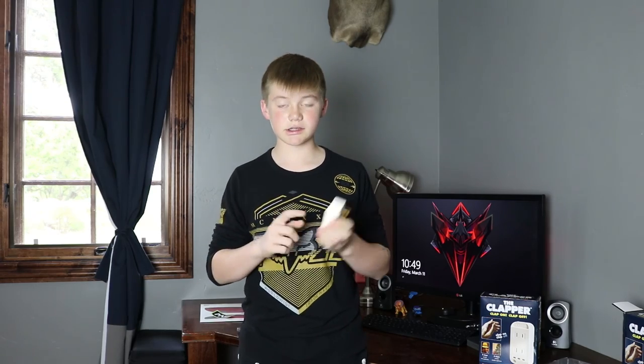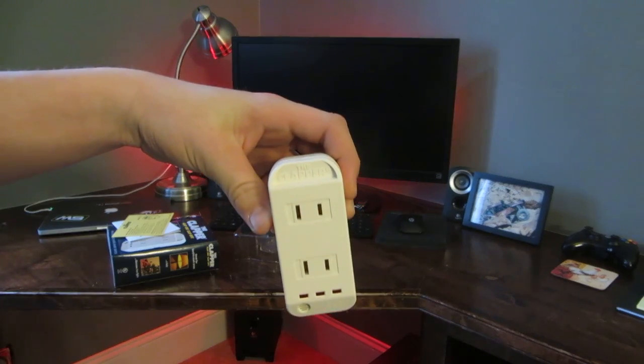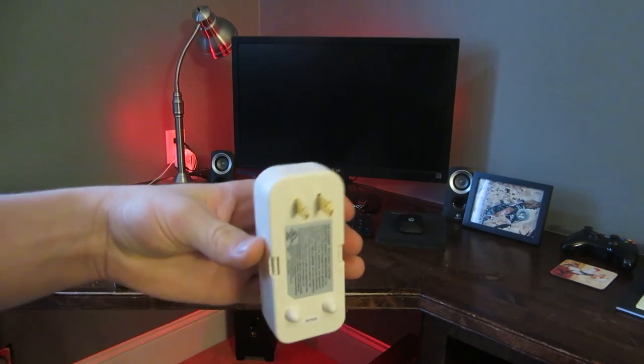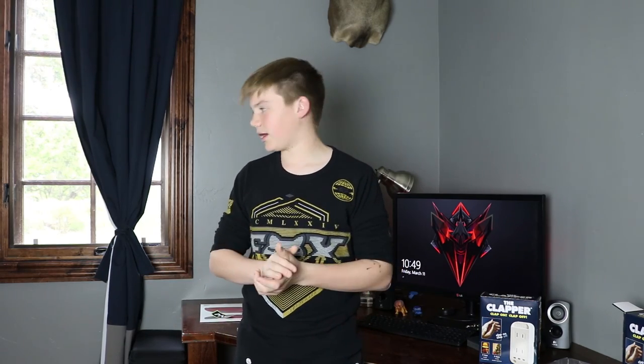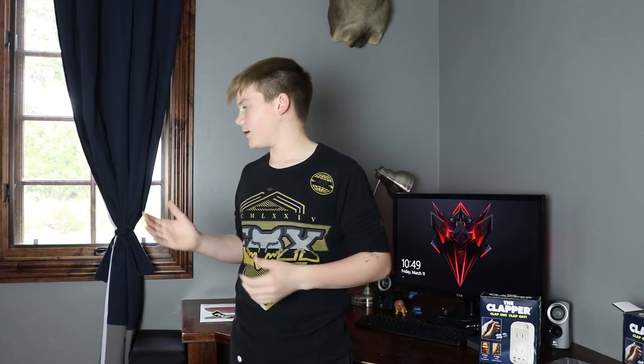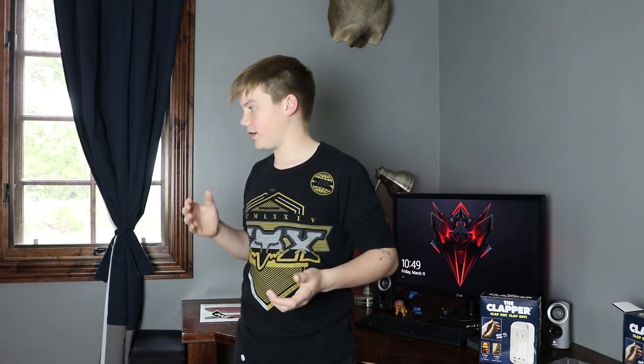One of the downsides I can see is it doesn't have a third prong. You can just figure out what has two prongs and use that. Also, when I try and clap twice it doesn't always turn off, so it's iffy. But if you clap loud enough with the perfect amount of timing in between, it'll work.